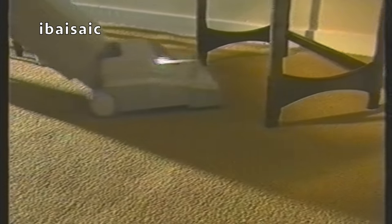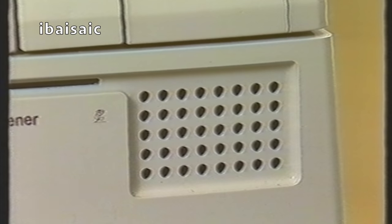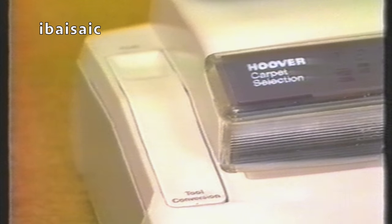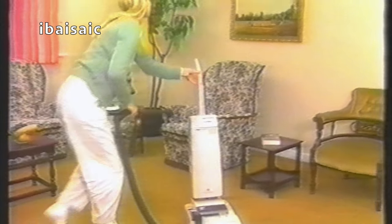Talking of which, Hoover have even provided you with a headlamp to make sure you don't miss anything in dark corners. A check bag indicator naturally comes as standard, as indeed does an air freshener to help clear any dusty smell that may have built up before cleaning. Three Turbomaster models have a complete accessory toolkit as an optional extra, which is easier and more convenient to fit than ever before, with airtight locks to prevent loss of suction.